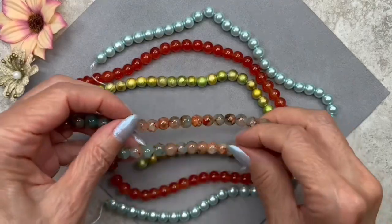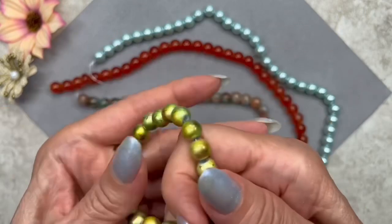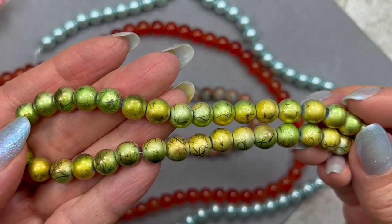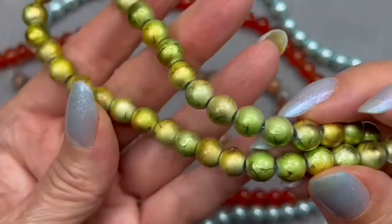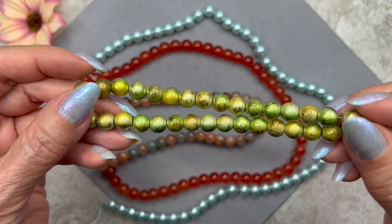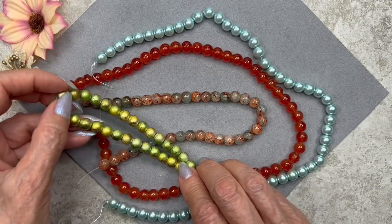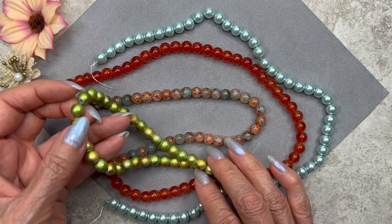Now let's look at this gorgeous green strand — it's a little bit metallic. The name of this bead is drizzled glass bead, because it looks like they drizzled a color on top of the green. The description says the color is apple green slash gold, and you can definitely see a combination of the two. I'm not sure if I'll team them with the warmer colors, but I think we have some smaller beads in the box that are similar to this color.